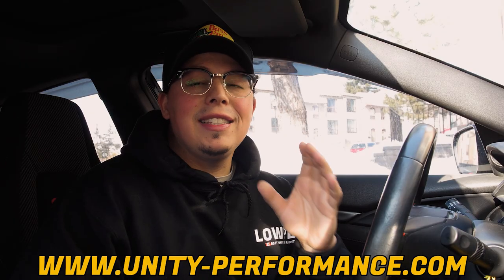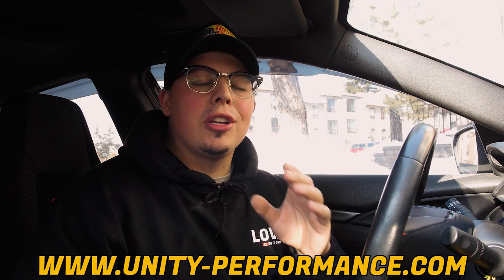I have about 1,700 kilometers on the clutch so it's basically been worn in really well. I purchased my clutch kit from Unity Performance — I got the ACT HD Street Clutch Kit and so far I've been liking it. We're gonna get more into the video and we'll do some pulls and you guys will see that it is finally holding the power I have.